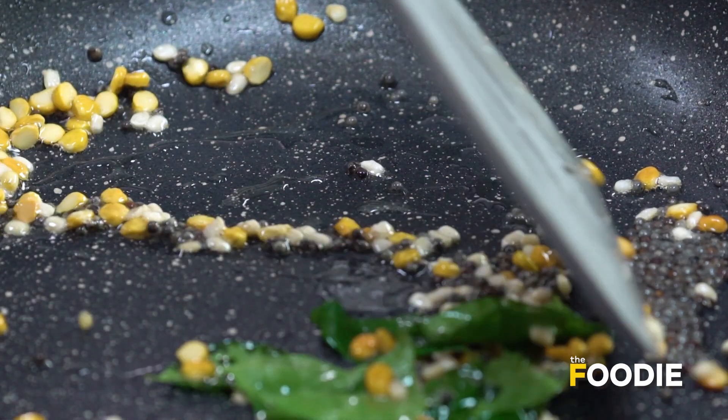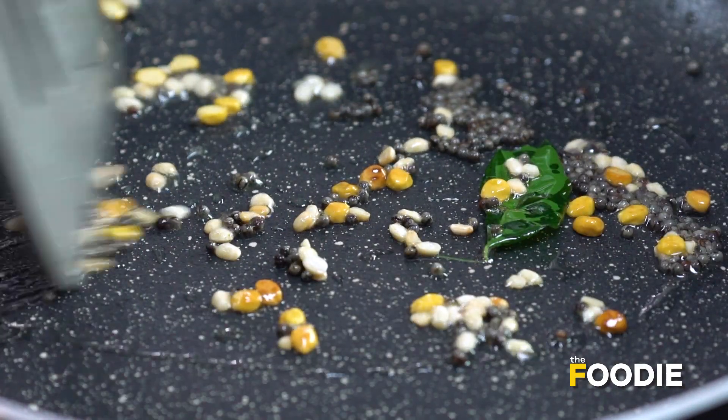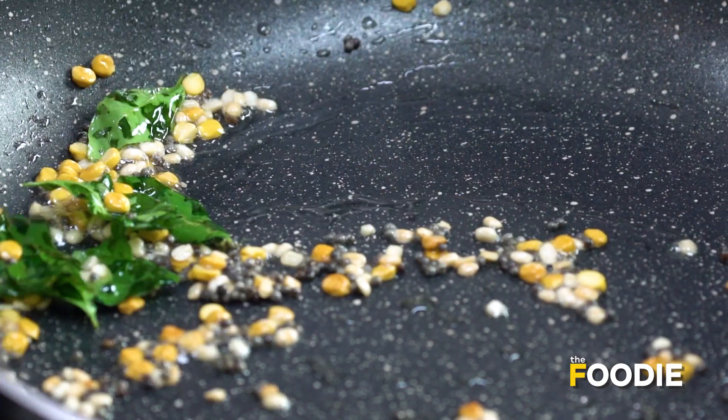Now while I've added the pulses — a little bit of chana dal and urad dal — it gives a nice crunch to the lemon rice, so it adds to the texture. And curry leaves are a staple everywhere in South India, so that is a must.